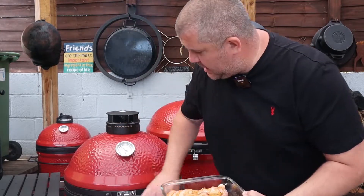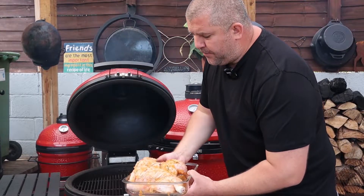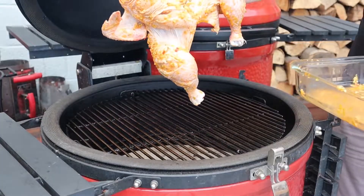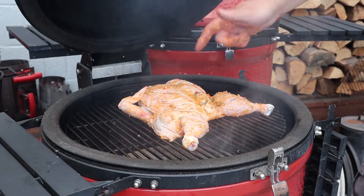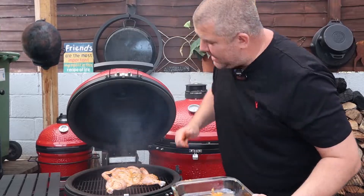We're going to be cooking this indirect. All we're going to do is take this chicken and place it on the indirect side, or if you're using the Kamado just place it on the grills with your heat deflectors in. Bone side down. We're going to pop the lid down and leave it for half an hour before we start applying layers and layers of marinade.